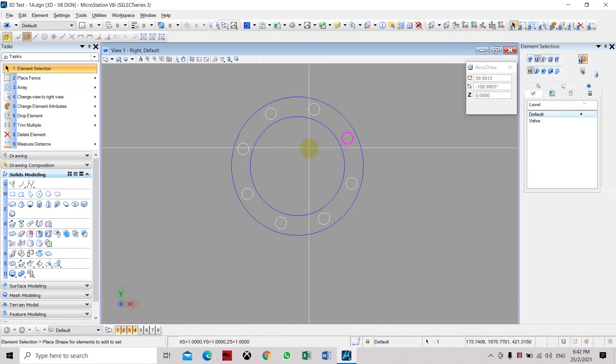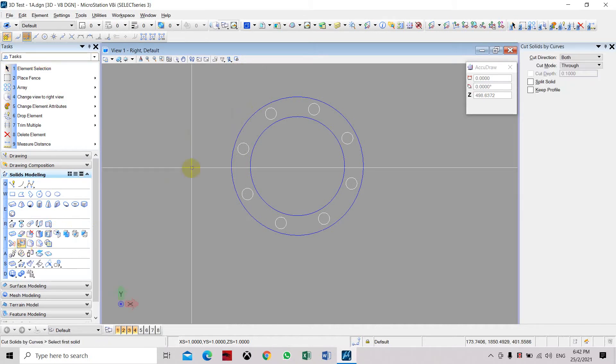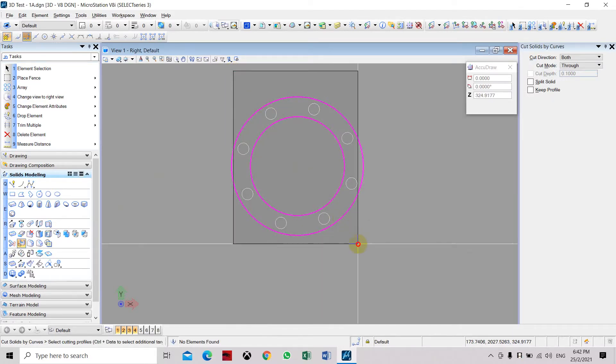Now we have placed 8 bolt holes on the flange. We need to extrude or cut them from the solid face of the flange, so we use the cut solid command. Select the solid face or solid part, then select the holes that need to be cut.